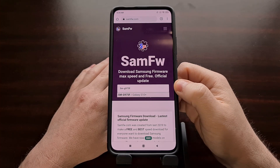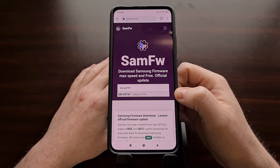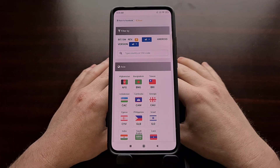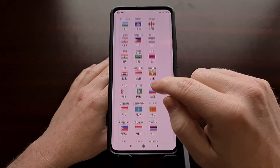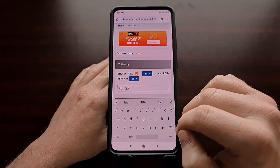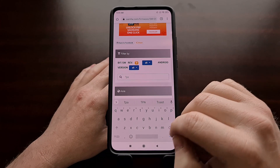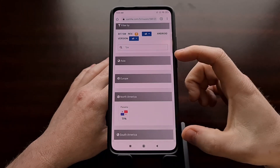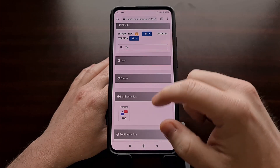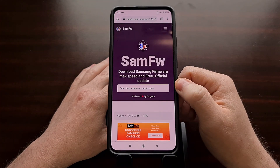Once you type in the model number, it should filter the results so you can tap on the one remaining option. From there you're taken to a filter page with a lot of country codes, but you can simply type in your current CSC code to filter out all the other options. Once you've entered your CSC code, scroll down a little bit to the country section to see your country code, and then tap on that entry.